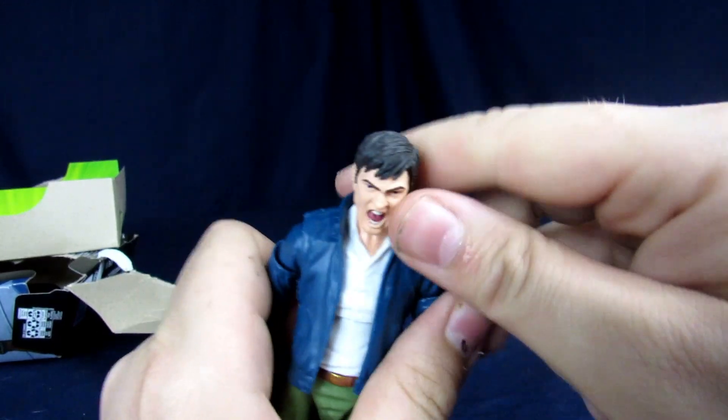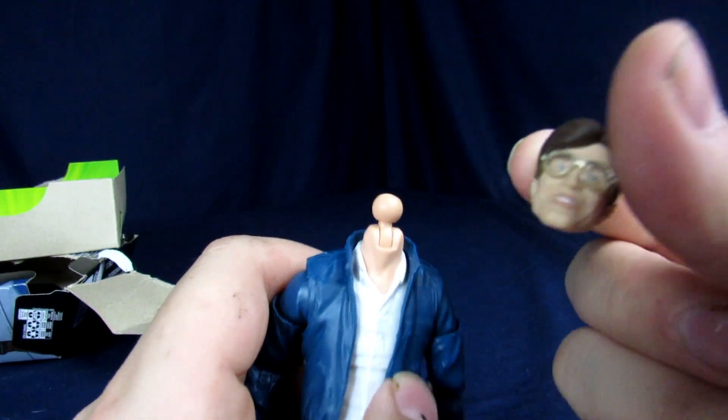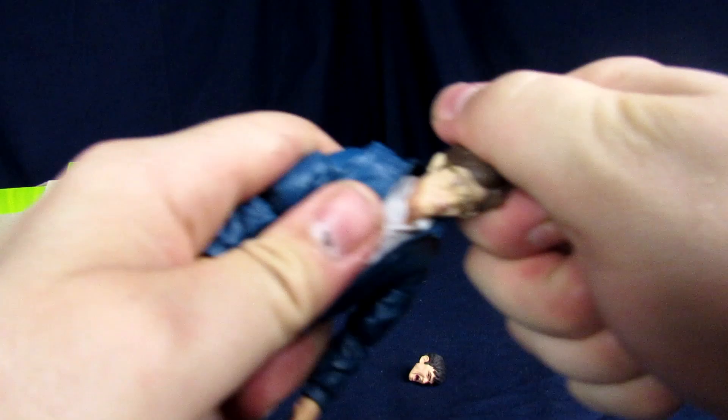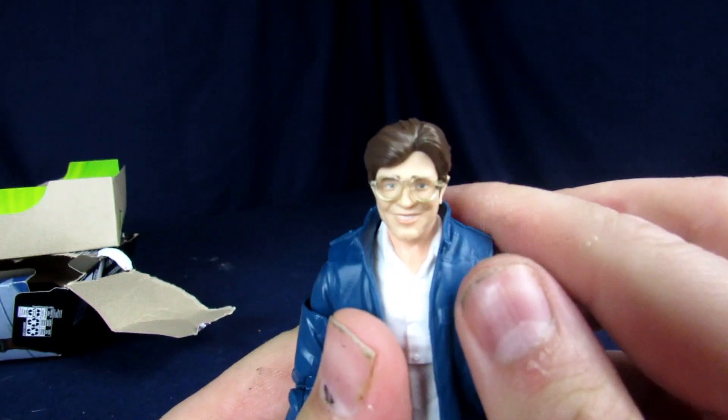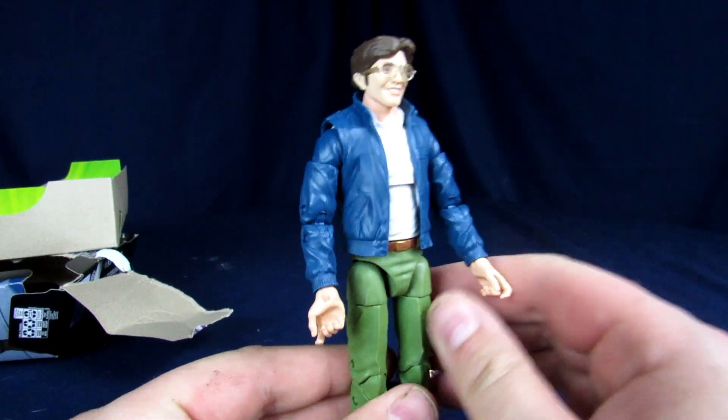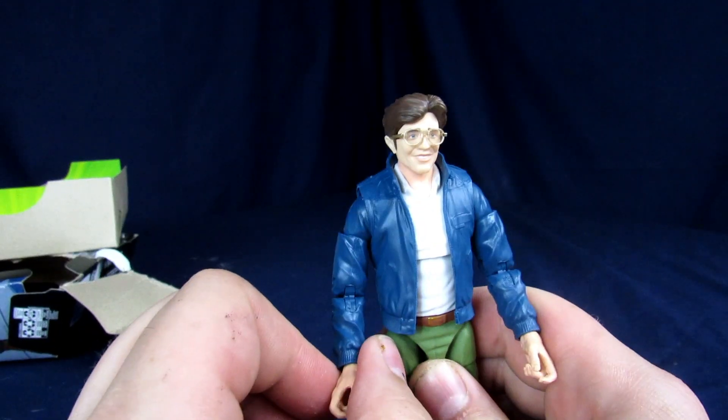You take this head, pop it off, and then we're gonna take our Power Ranger Billy's head. He ain't rotating much right now, but now we got our custom Power Rangers Billy.